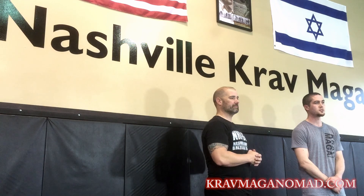Hey everyone, this is Shannon. I'm here with Chris Hollingsworth, Head Krav Maga Instructor of Nashville Krav Maga and Brazilian Jiu Jitsu in Nashville, Tennessee. We're going to go over a round kick defense that can be used against a mid-level round kick with a catch and a sweep.